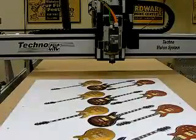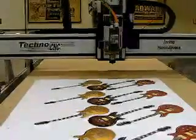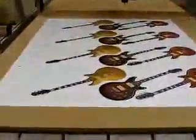This video is for the Tecno CNC Vision System. For this demonstration, we're going to have a printout with multiple guitars. We're going to have three locational dots within this printout, and we also have the G-code file for the outline of the guitars.